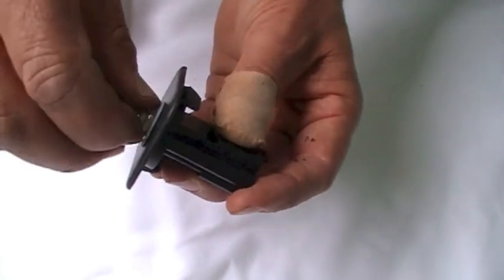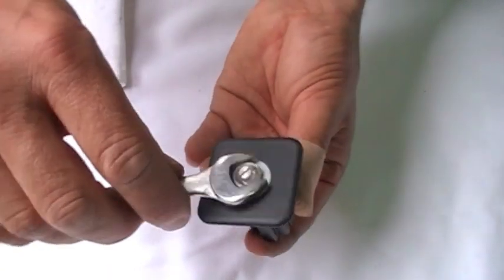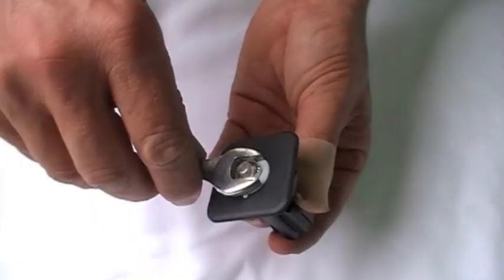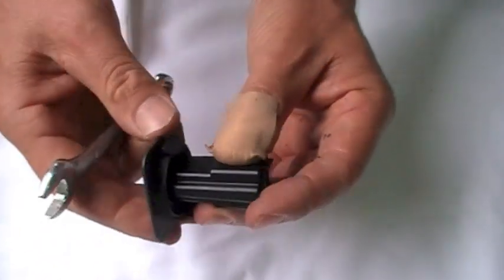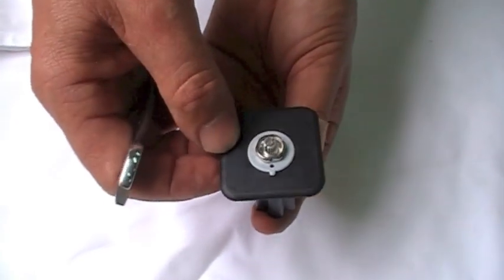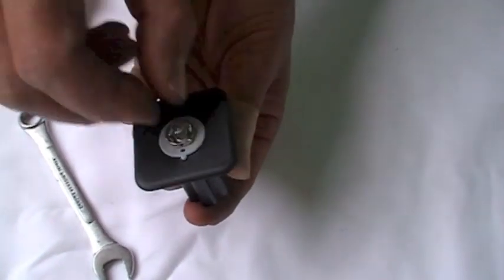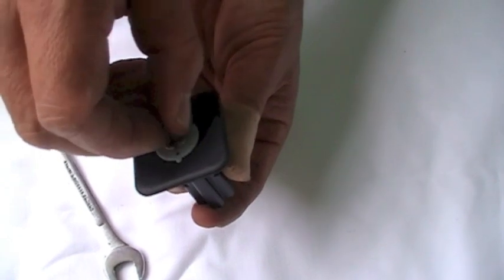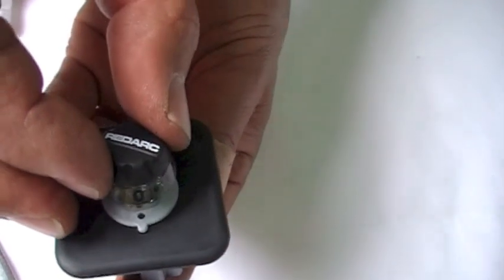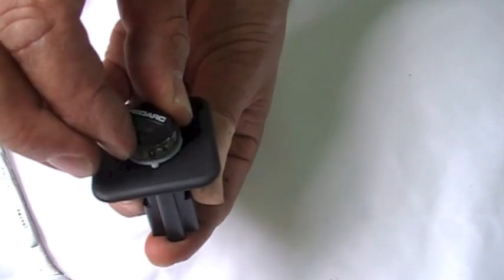Then we can start tightening it up with a little spanner — nice and gently, just sit that up there. That sits there nice and firm, and you can see the LEDs there. Then we can put the control knob on. We want to turn that dial all the way back down to zero, and then align it so the dial matches the zero.